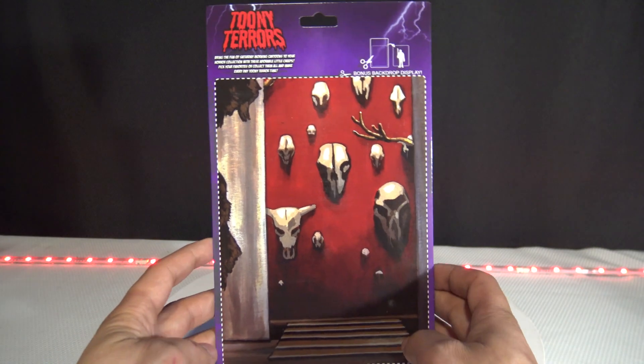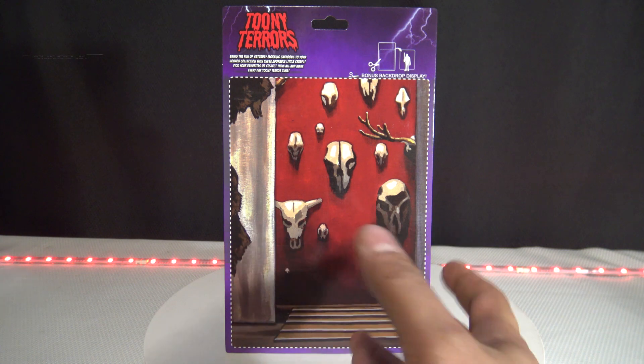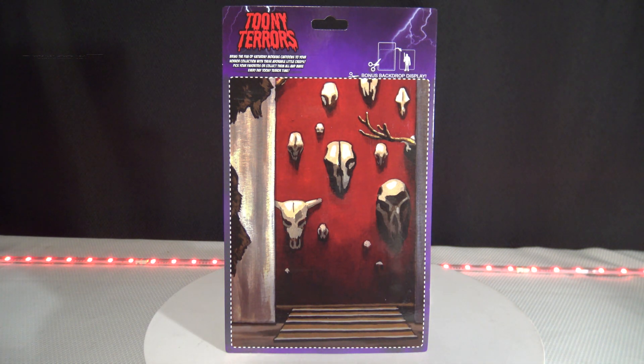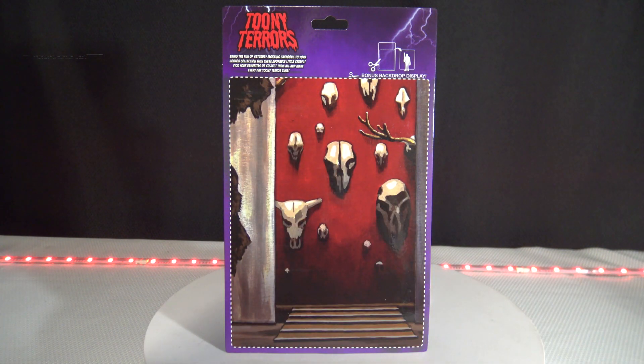I don't know if you guys are a big fan of these — let me know in the comments. This is the back of the box. They made it with little dioramas that you can cut out. Personally, I'm not a big fan of the backgrounds they've had. The Freddy Krueger background I really didn't like much — I thought they could have done a little better, but they are adding a little something to it.